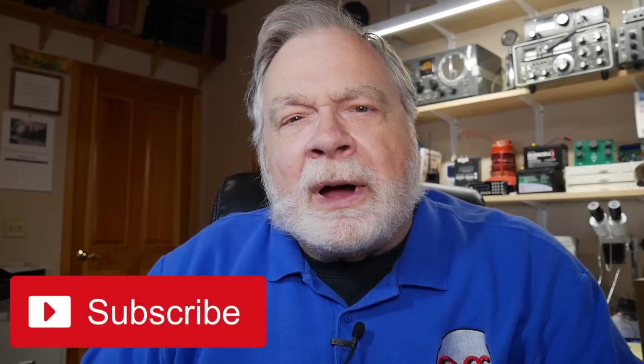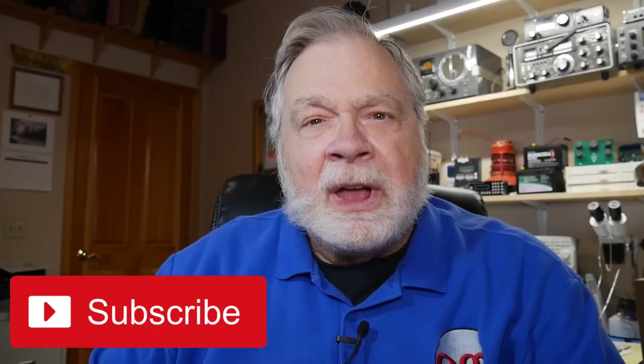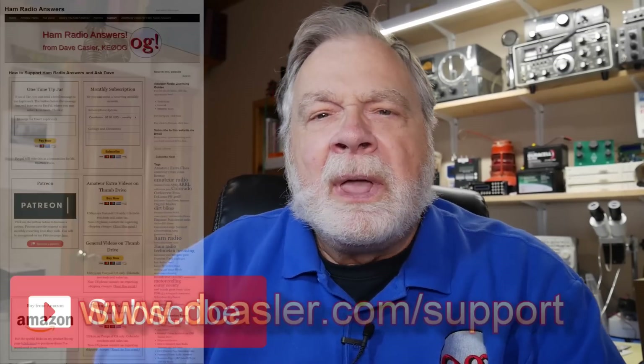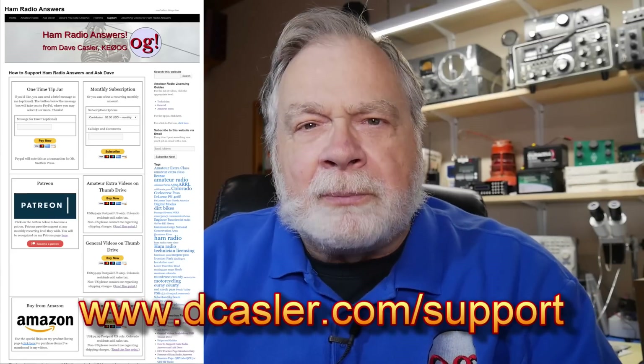There you have it. We took a deep dive into what seemed like a simple question and came up with an answer: RG8X is probably best left to barefoot 100-watt stations, maybe 200 watts, but probably not more than that. I look forward to your comments on this — I suspect there will be quite a few. Please subscribe — when you subscribe, you're giving your personal vote of confidence to YouTube. Also, please take a look at dkassler.com/support for different ways you can help fund this channel. Until we next meet, 73.